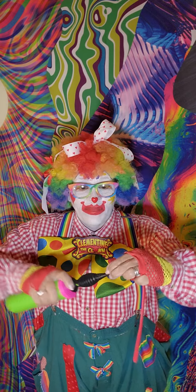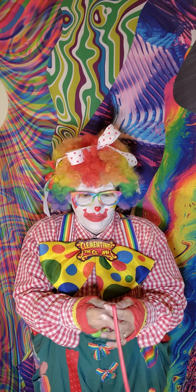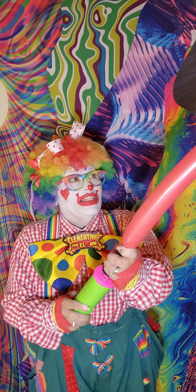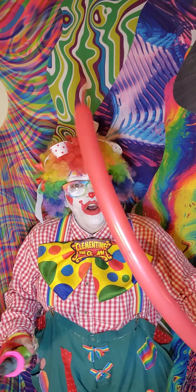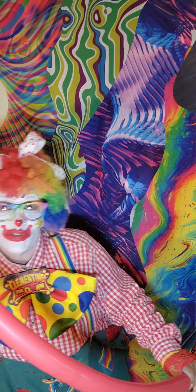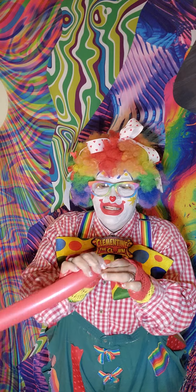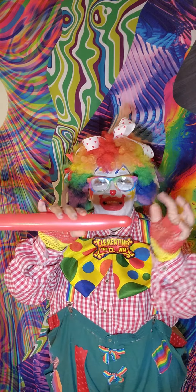So first I blow up the balloon. Gotta have a special pump and you gotta have these twisty balloons — they're long skinny balloons. I'm gonna tie it at the end. Nice little knot there.